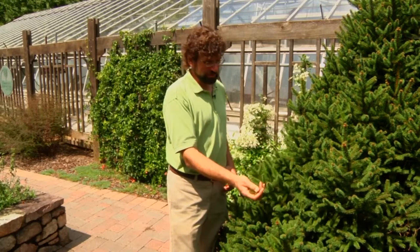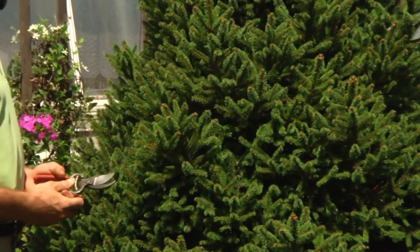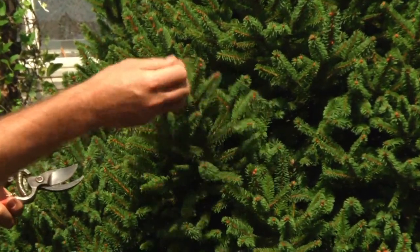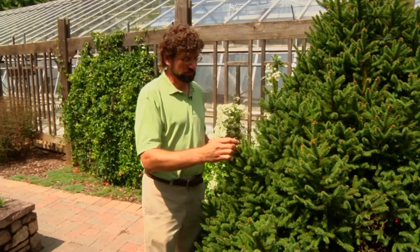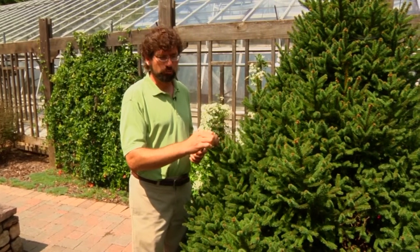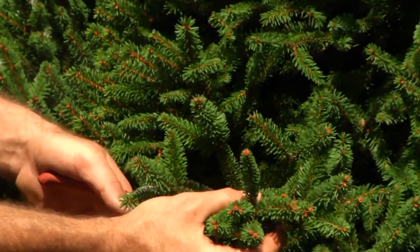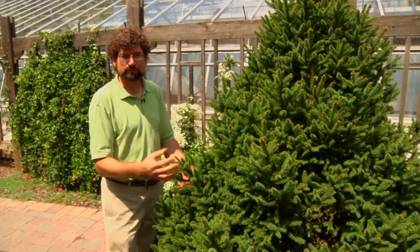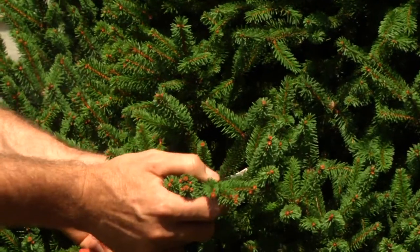We're also going to take cuttings from this Agrocona spruce tree in the sensory garden. This would be considered an evergreen. What we want to do is take a cutting with lateral and terminal buds. We want to take about six or eight inches so we have plenty to work with when we get into the lab room.